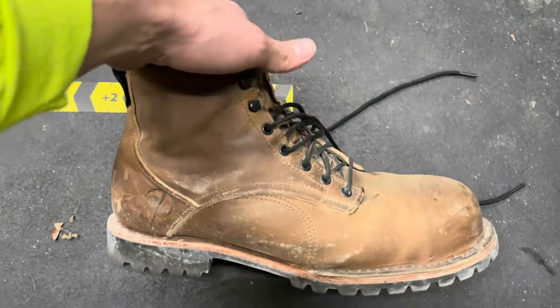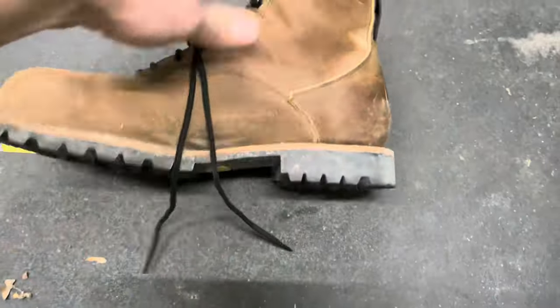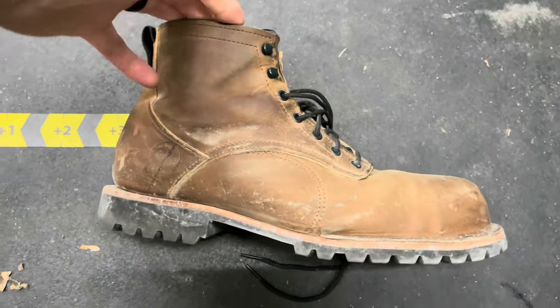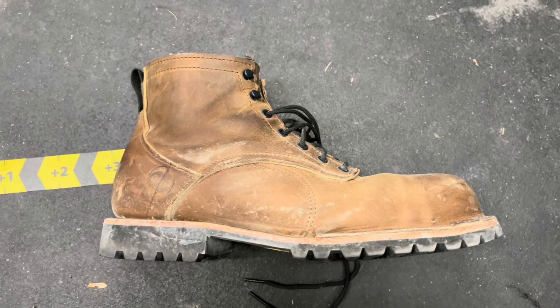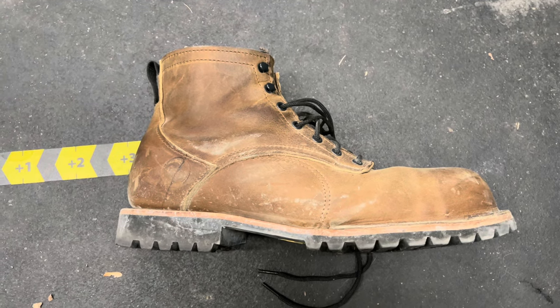I've been wearing these boots for about two months straight now. This is some of the patina they're getting. Right off the bat, the boots were super comfortable — there was little to no break-in period whatsoever, and I'm on my feet with them all day long, so that's definitely a huge plus.